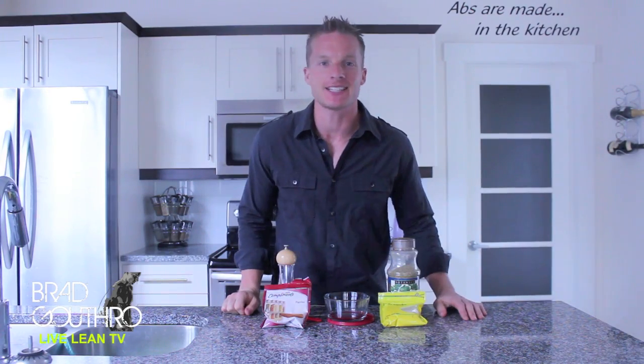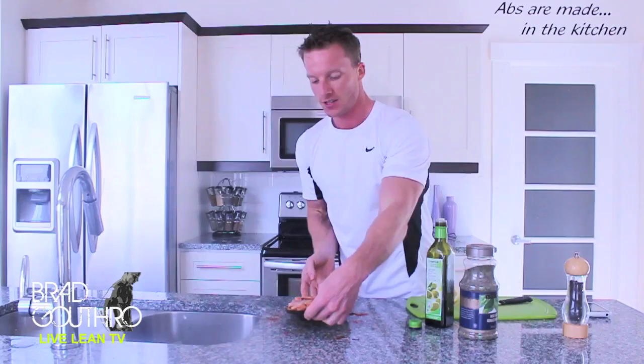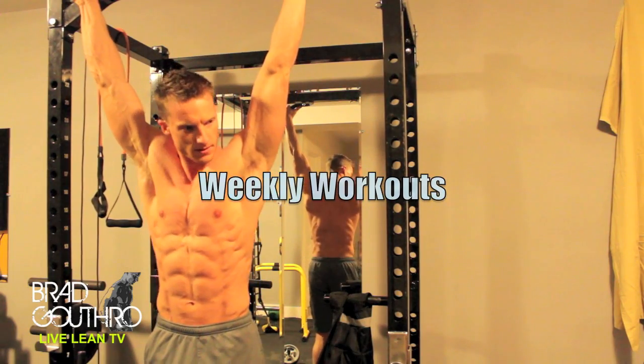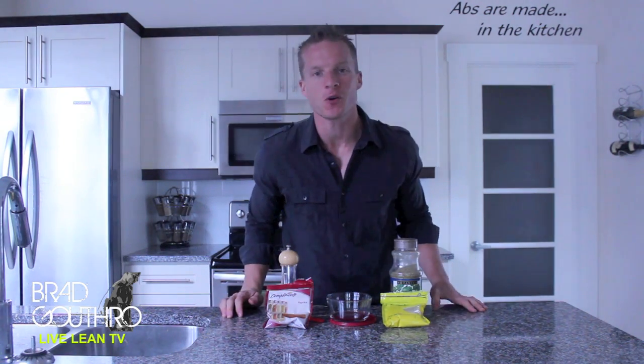You're always asking for quick healthy snacks that you can take on the go. That's what you're going to get on today's episode. Alright guys, welcome to Live Lean TV. I'm your host Brad Guthrone.